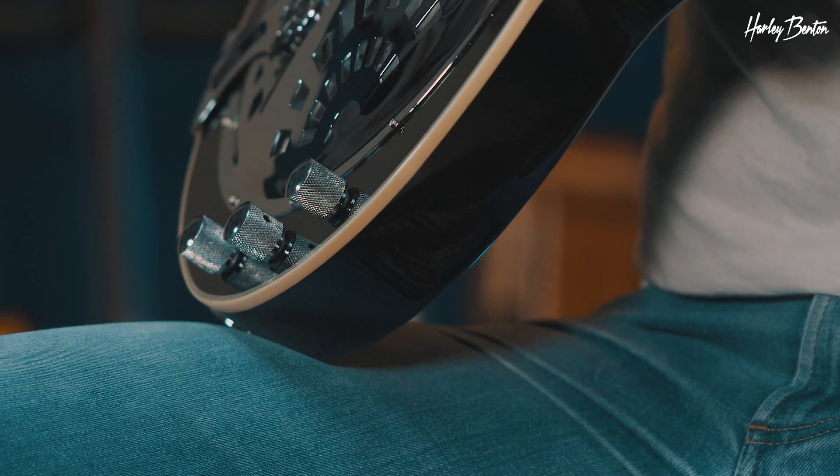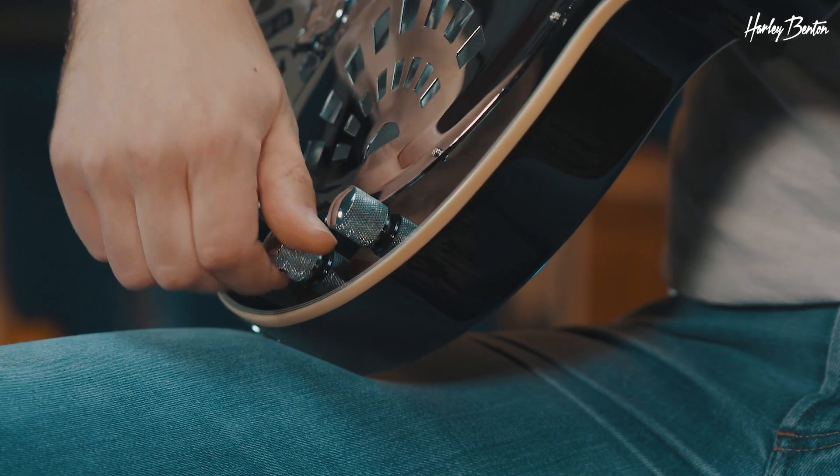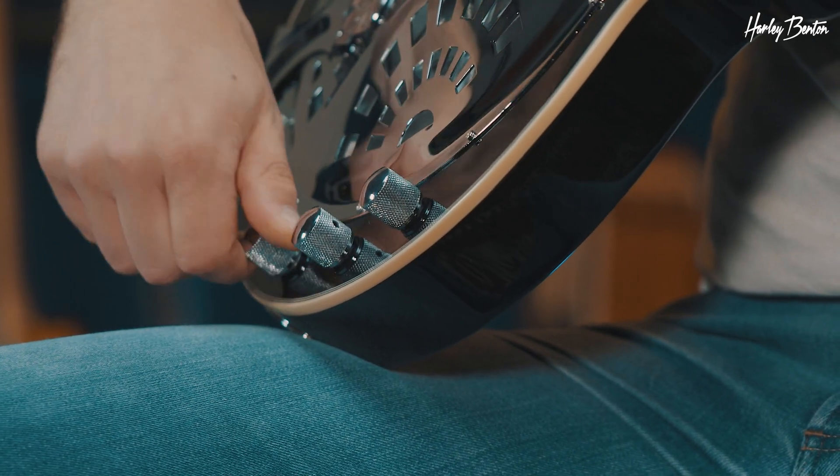So that's your volume knob for your neck pickup — your mini humbucker, so to speak. And there's your piezo. And of course a tone knob. And that's it.